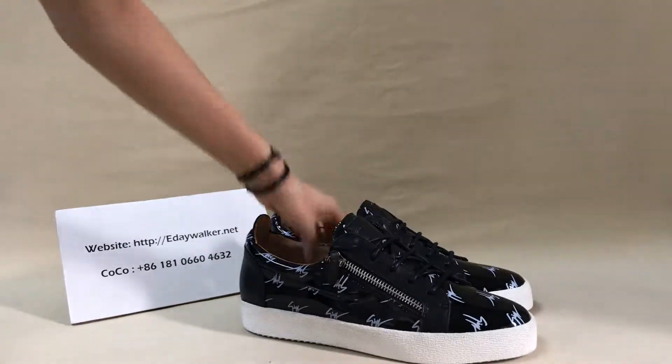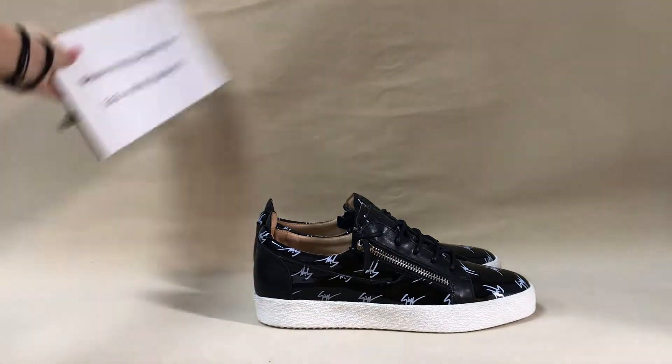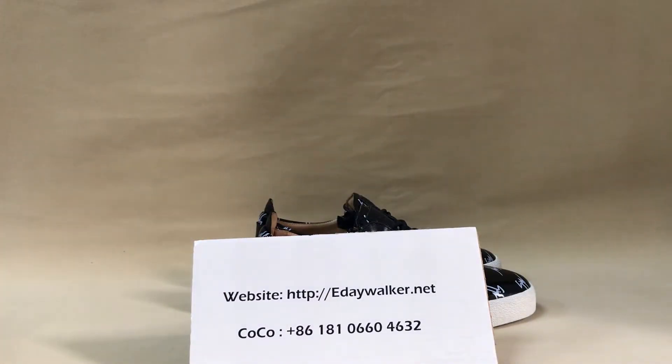That's very cool. Okay friend, the video is over. If you like, you can contact me — I'm Coco. Thank you!